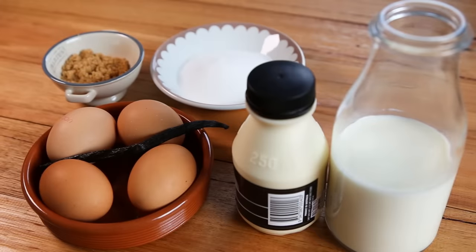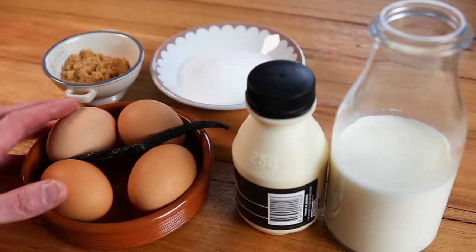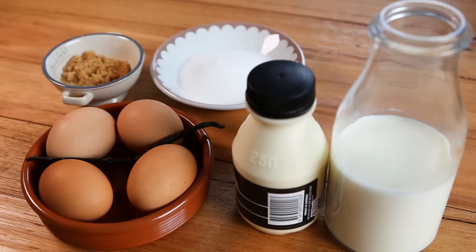Now let's start the recipe. All the ingredients will be listed in the video description, but look at this — it is so simple. The crème brûlée only uses full cream milk, heavy whipping cream, four egg yolks, a vanilla pod, some white sugar, and some brown sugar just for the caramelization.